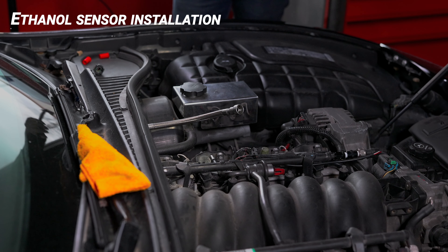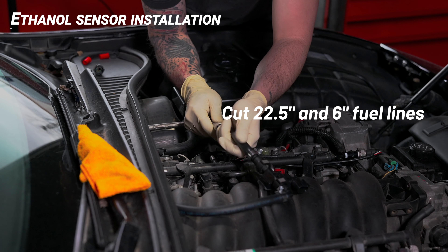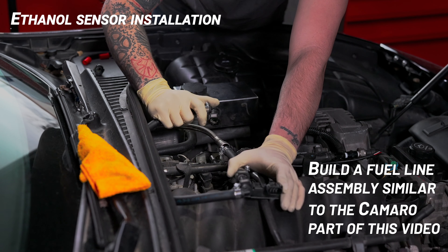Now measure the fuel line to the appropriate size. Similar to the Camaro, the fuel line for the Corvette will be 22.5 inches and 6 inches. Connect the ethanol sensor to the fuel line and install it onto your vehicle. Listen for that click.